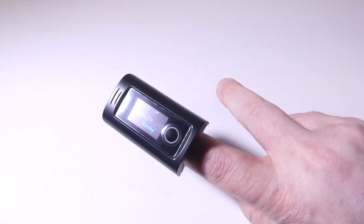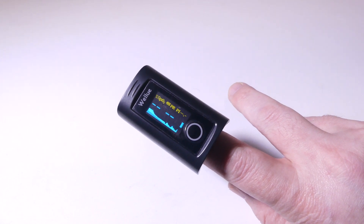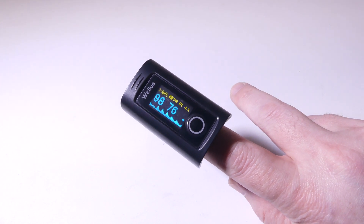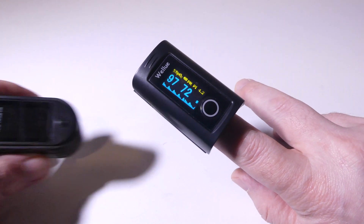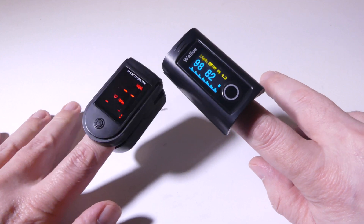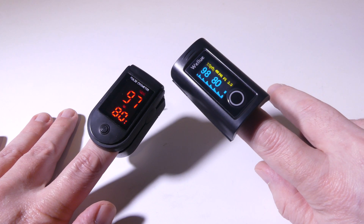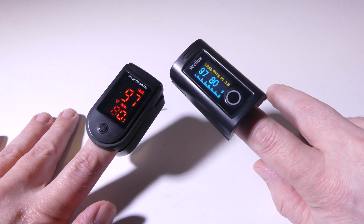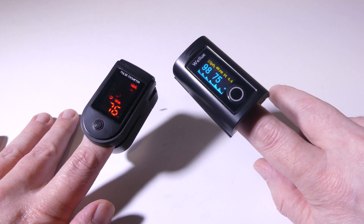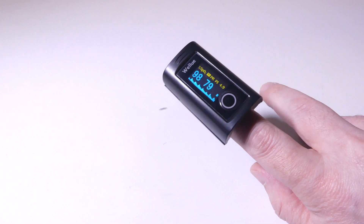Once we get my finger in here, you'll see it fire up. You get your SpO2, then your battery level, which switches back and forth from a battery level to a wireless sign. Then you have your pulse rate and your perfusion index. I have another brand here — I'm not going to name any names — but I wanted to test it next to another brand to see how close we are in accuracy. They're all pretty close within one point on either the SpO2 or the actual pulse rate, so it holds up well against competitors.